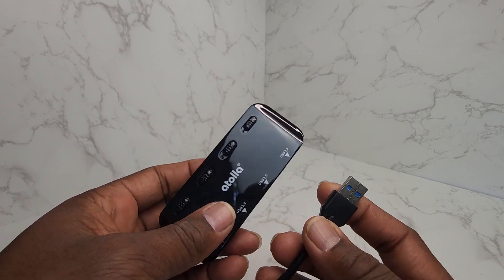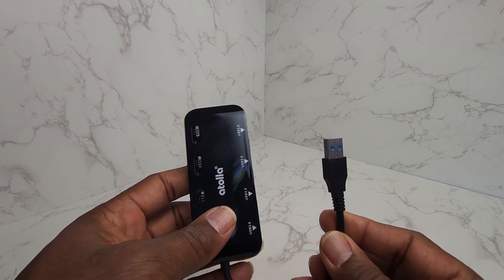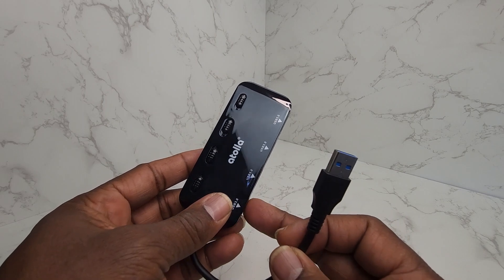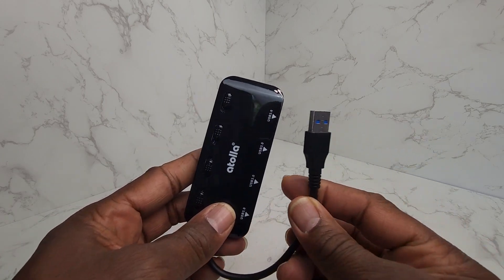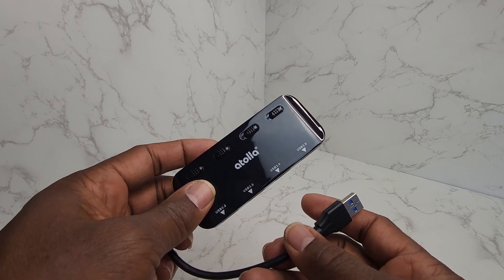If you're like me, I've got a bunch of stuff running out of the back of my computer, so I needed some more ports. I got this extender and it gives you four extra ports that you can plug your USB devices into.